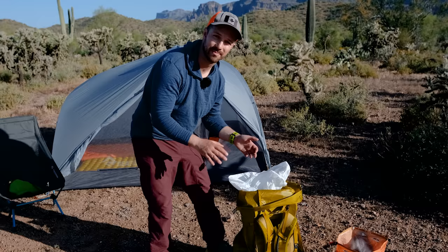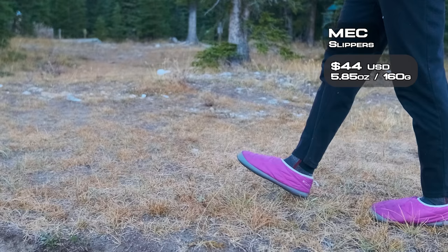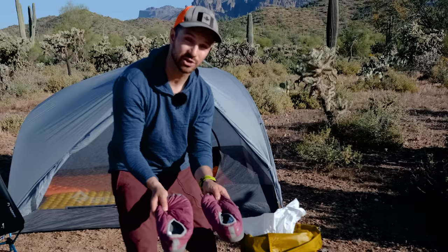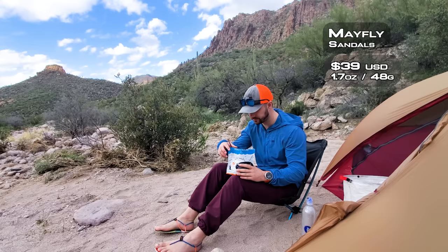Right at the top here, I have some camp slippers. These are really nice lightweight slippers that I use around camp. It's really nice at the end of the day to take off your hiking shoes and put your feet into something comfortable. But if these are too heavy for you, another option are the Mayfly sandals. These are really lightweight but still super comfortable and effective. You're not going to be doing big long walks in these, but if you just want something for around camp, they're a really good option as well.